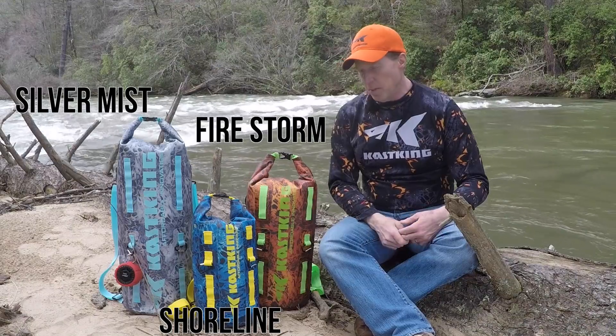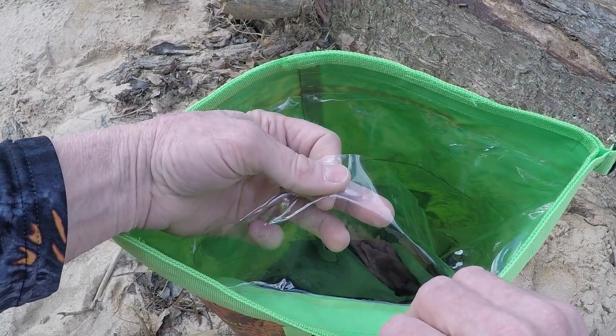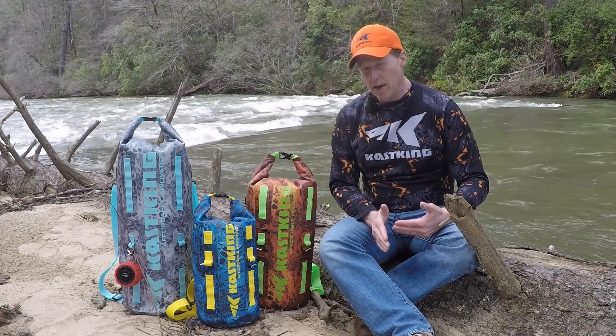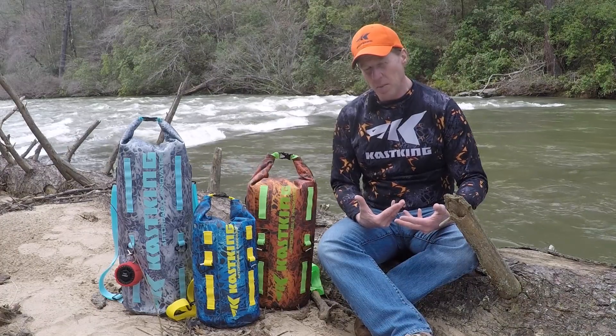These are very durable bags. They're made of three different layers. The outer layer is a clear layer of PVC. The middle layer is 600 denier nylon, and that's where the camo pattern is applied. And then inside the bag we've got a colored layer of PVC, so it brightens up the inside so you can see all the contents very easily — it's not dark in the bag.